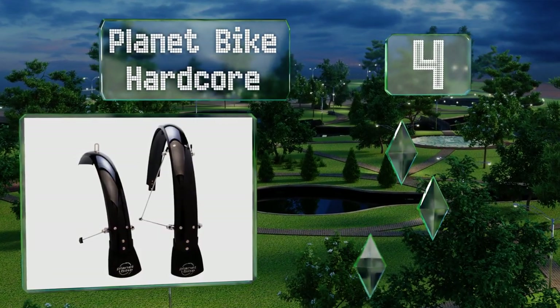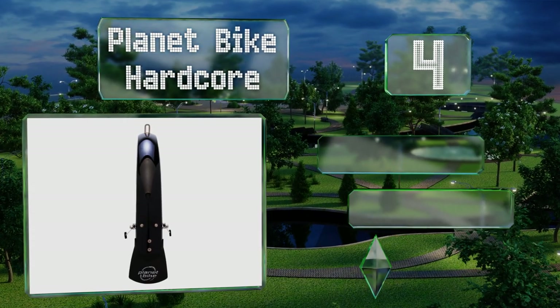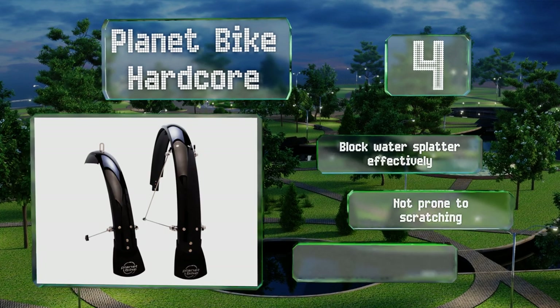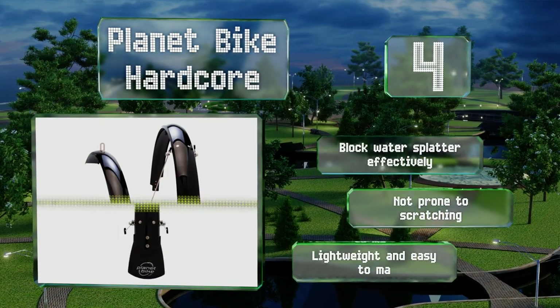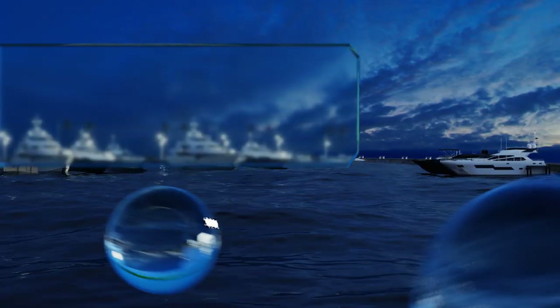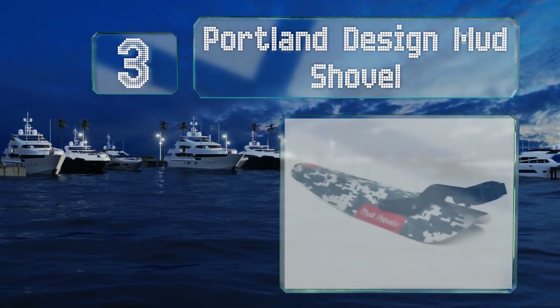At number four, when you're getting into your mountain biking zone, you'd probably prefer not to deal with pebbles ricocheting off your helmet or globs of dirt ending up all over your shirt. With a dependable Planet Bike Hardcore, that needn't be a worry. They block water splatter effectively, are not prone to scratching, and are lightweight and easy to manage.